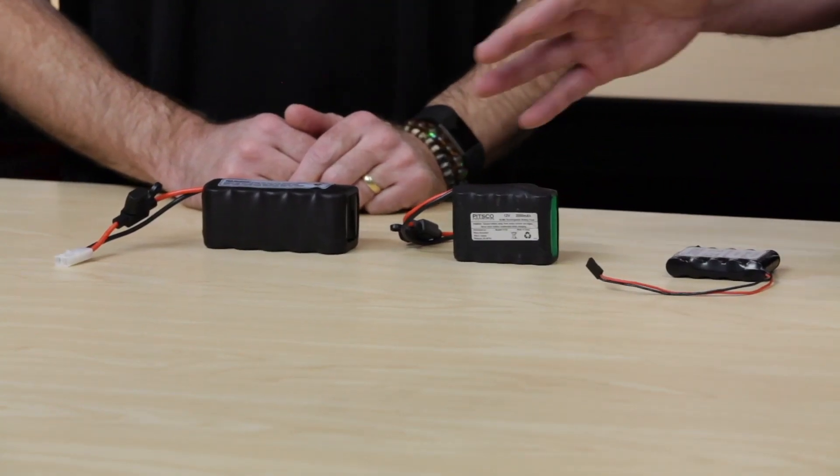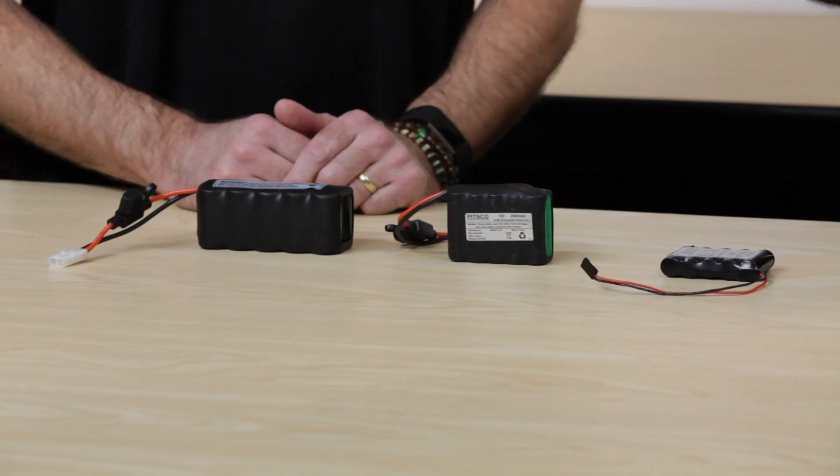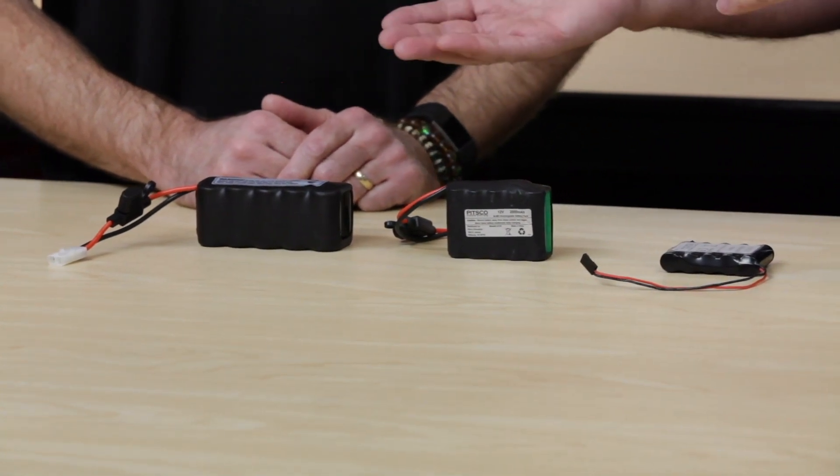These are some of the batteries that we use, and we're talking about two different types of applications — classroom or competition. What are some of the differences in the way you would use a battery in those two scenarios? Well, the battery is the heart and soul of your robot. You can design the biggest, baddest robot, but your battery is your power center — it's the heart of the robot. Whether you're designing in the classroom or building for competition, you really need to be sure that you're treating your batteries in a way that gives them maximum power.